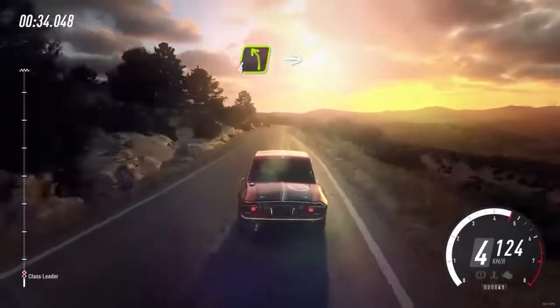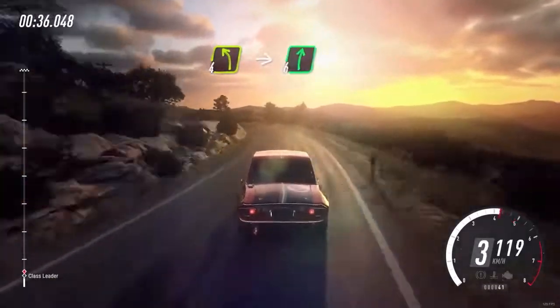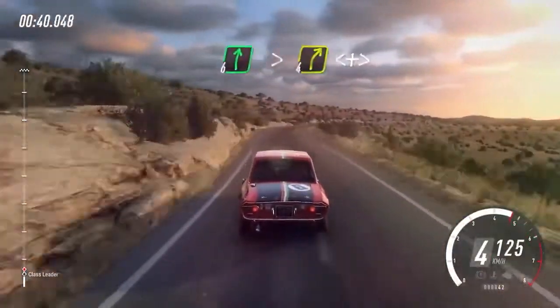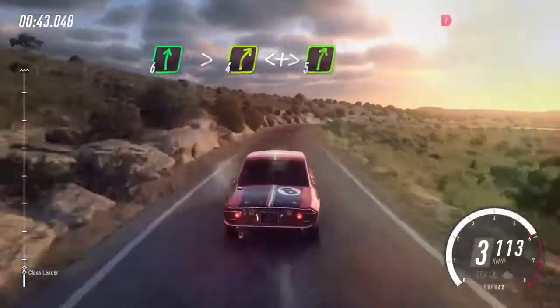4 left extra long, into 6 right, keep middle of a 30. 6 right tightens 4, opens, tightens 5 right.